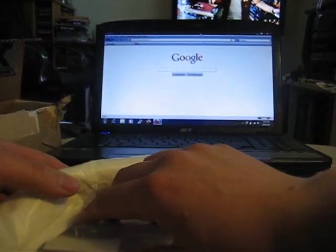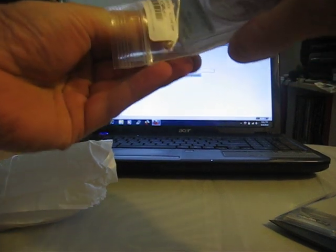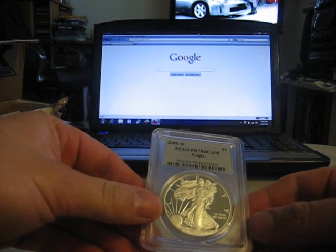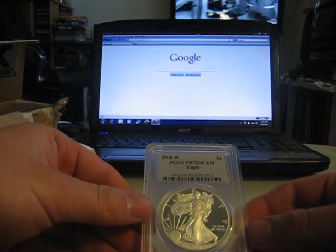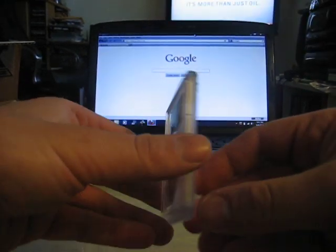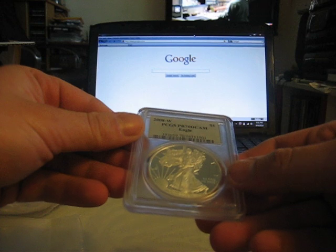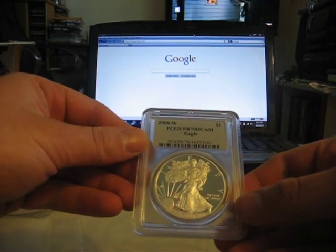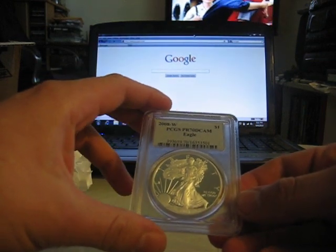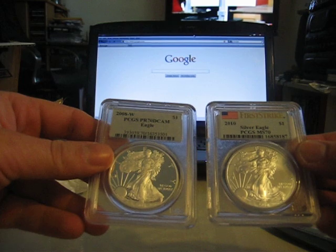Secondly, I got slabs — slabbed coins, slabbed silver eagles. Which, I guess it's a no-no most of the time, because who grades bullion, right? Some people say it's a scam. But to me, well, I just started out and I figured, why not? Eventually they're going to stop making these eagles, and I'm thinking they're going to have some numismatic value. So that's why I got a couple of these — MS-70s.